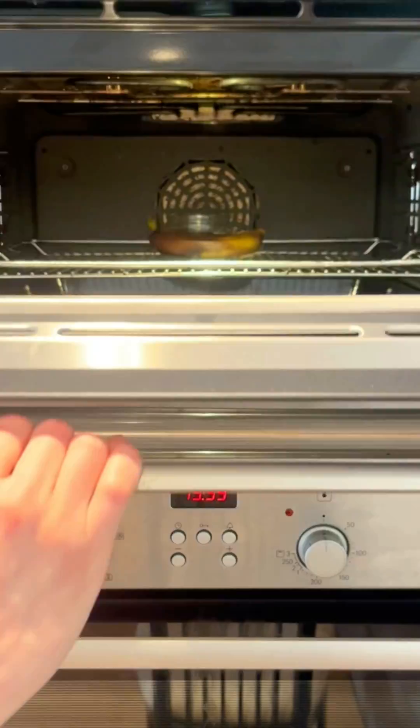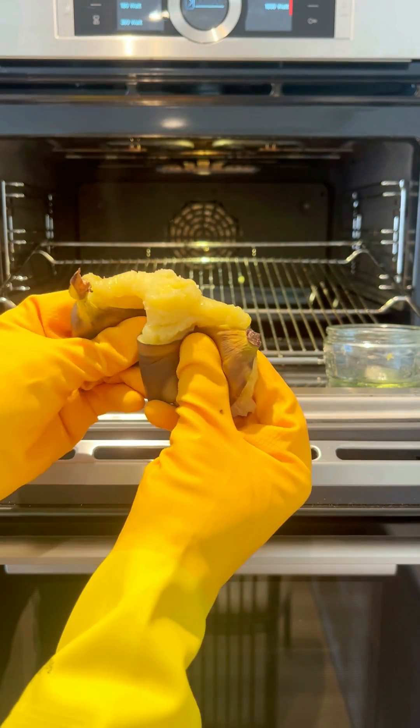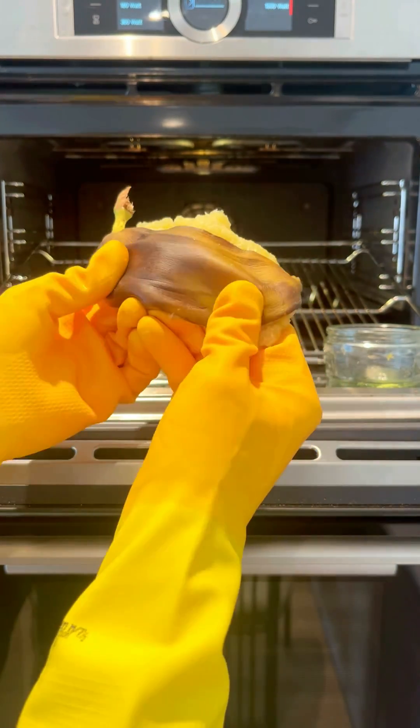The skin suddenly turns black, it starts spewing out some of its insides, and it shoots off so much steam that we can't even see it anymore. Once we open it up, we can see that this banana is now just a mush stick. But what was cool was the skin had become super stretchy. How awesome.